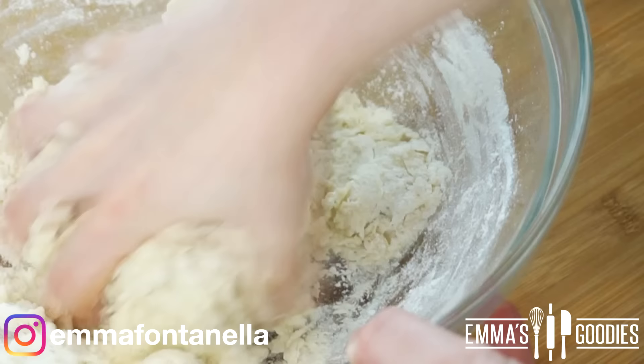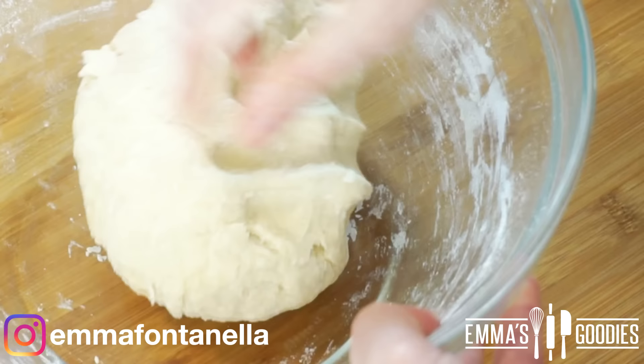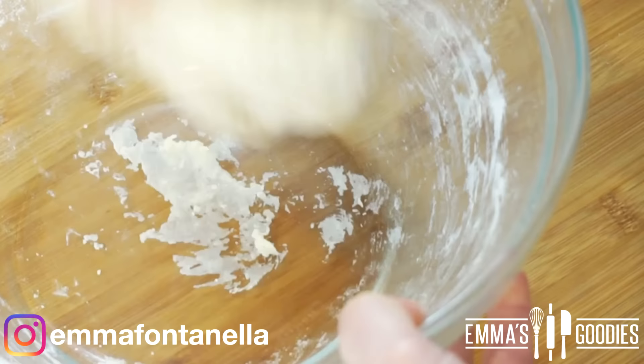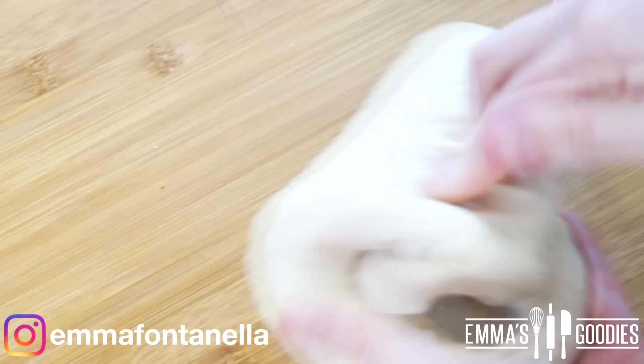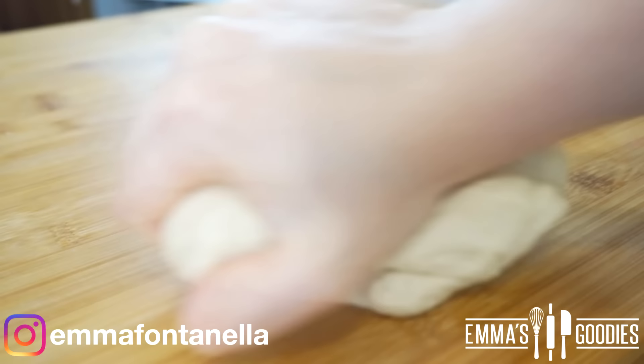For those of you making the dough by hand, you will eventually have to set the spatula aside and bring the dough together with your hands. This dough is actually one of the easiest doughs to work with — it will not stick to your hands. However, if you find it's a little bit tough, cover it in plastic wrap and allow it to sit for around 20 minutes; the gluten will relax and it will be easier to knead.